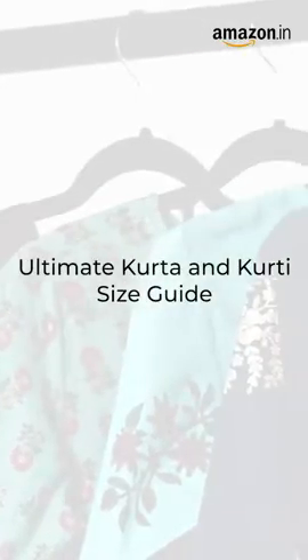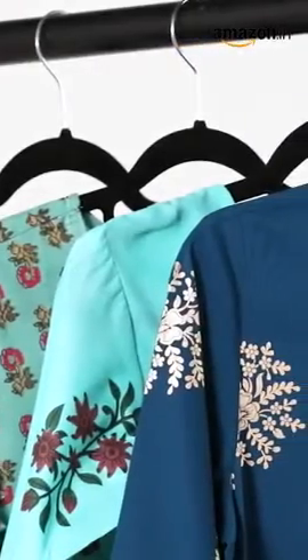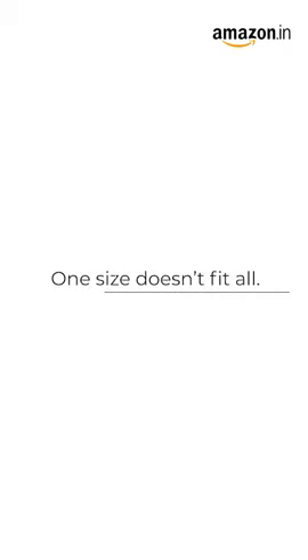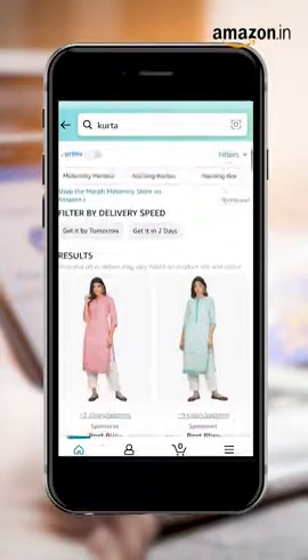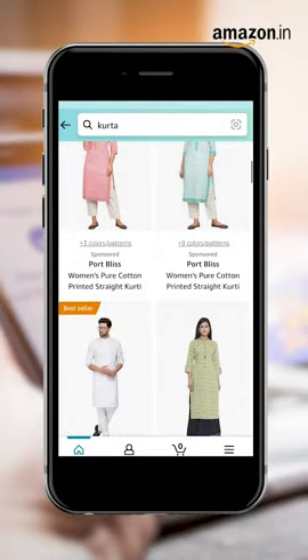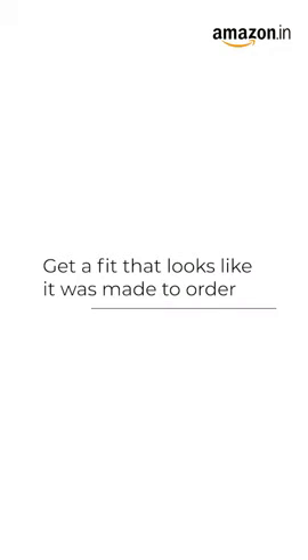The ultimate kurta and kurti size guide. Find the right kurta size for you with a few easy steps. One size definitely doesn't fit all. When it comes to shopping for a kurta online, here's what you need to know about sizing. If you want your ready-made kurta to look like it's made to order, sizing is the most important thing.